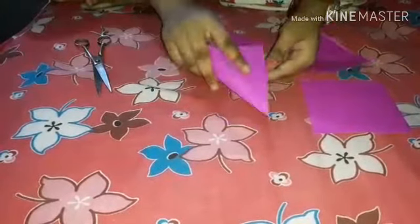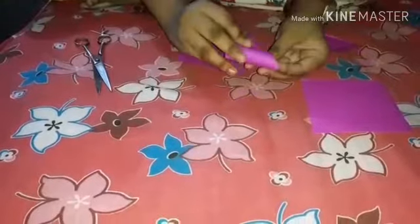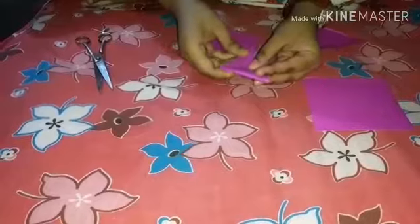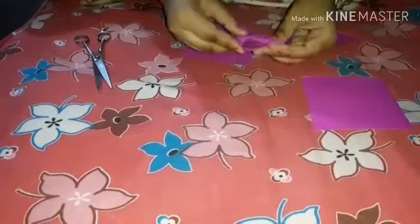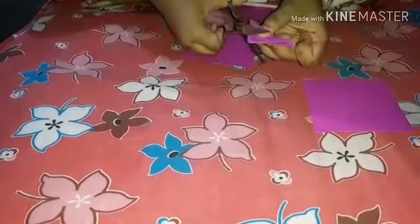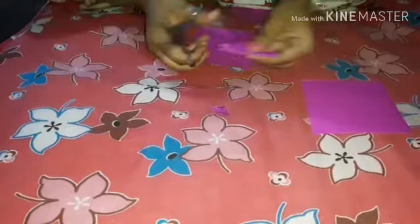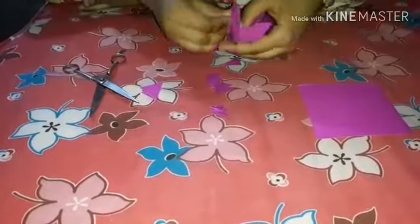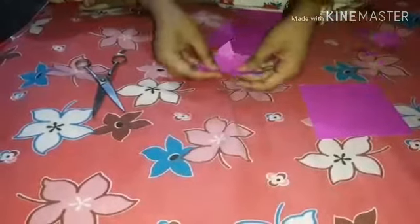Then fold it diagonally. Again fold it. Now cut it in a petal shape — so cut it. Now cut it in a petal shape, so that you will get 8 petal flowers. Do the same with the rest of the paper.